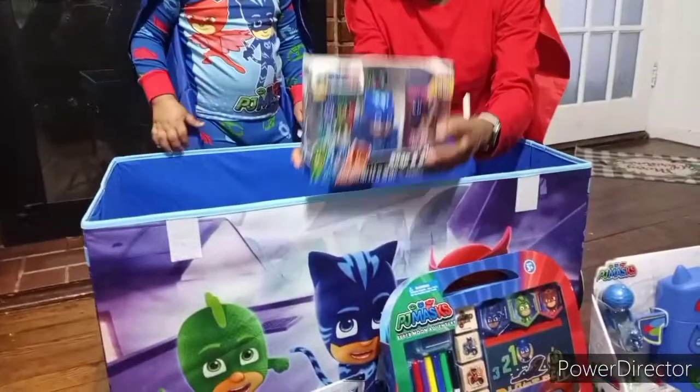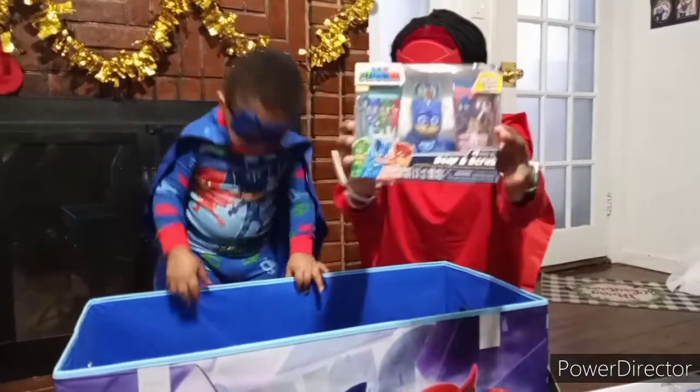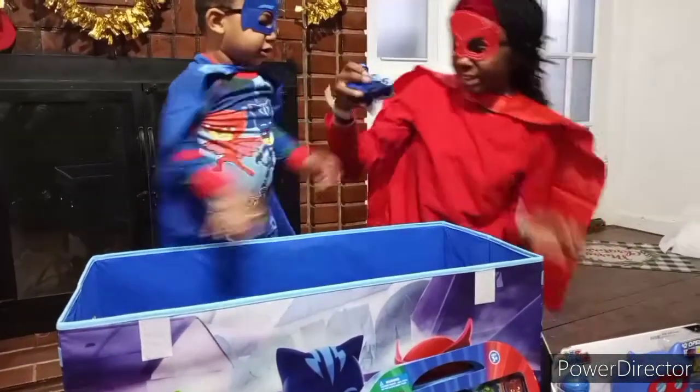Next we have the soap and scrub of the PJ Masks. It has Catboy in the middle. Wow, that's cool. We have Catboy in his cat car.